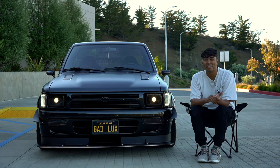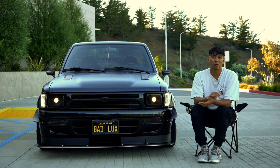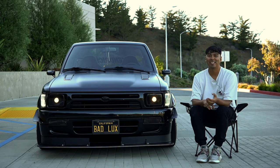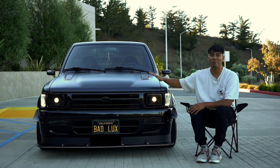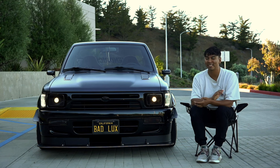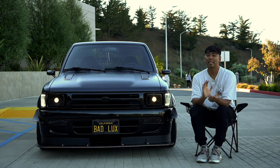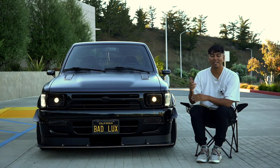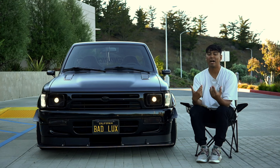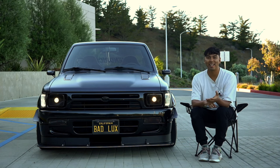Thank you guys so much for sticking around. V2 really tested us — it was a lot of custom work just to get this thing to run, and making it flow was a whole different story. A huge shout-out to Kendrick Performance — Josh and Zach did the welding, designing, and put in countless hours to get this thing on the road. V2 wouldn't exist, and V1 wouldn't even exist, without them. Hit them up if you ever need a custom splitter, side skirts, diffuser, or suspension work — they're in Gilroy, California, and I'll link their Instagram down below.